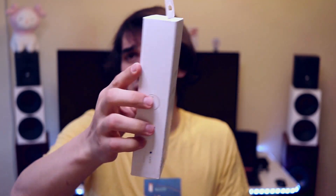It is more expensive than the BLON BL-03, which is even more affordable, but I'm only reviewing the BL-05 right now so I haven't really heard the BL-03 yet. There is not a ton of information on the package but it has a very beautiful design — I really like the package. It is very flashy and I enjoy unboxing and experiencing the BLON experience.